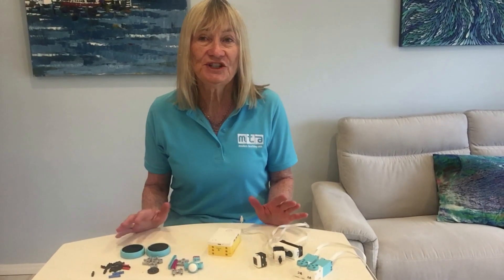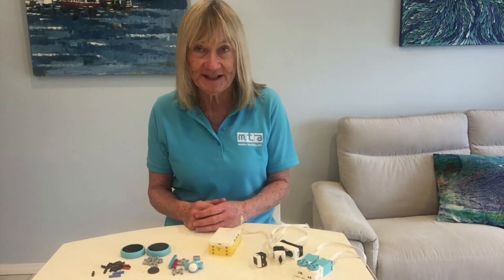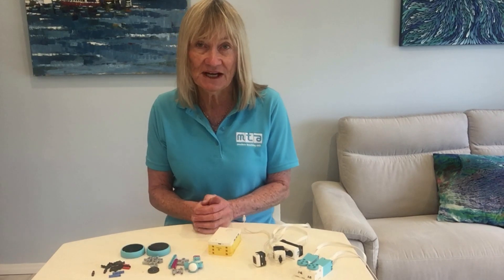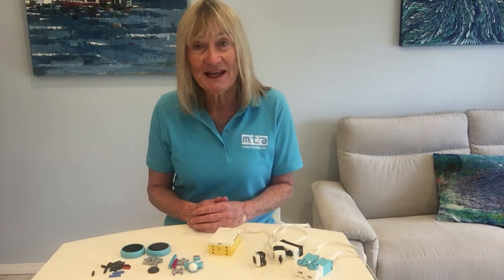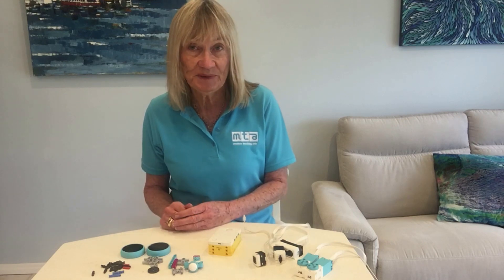Hello everyone, I'm Joanna Burke from Modern Teaching Aids. I'd like to show you a quick activity you can do using the Spike Prime sensors after you've just got started with Spike Prime in your classroom with your students. It's what I call a driving test, and it's great to use probably after the getting started activities in the app and before the unit plans.